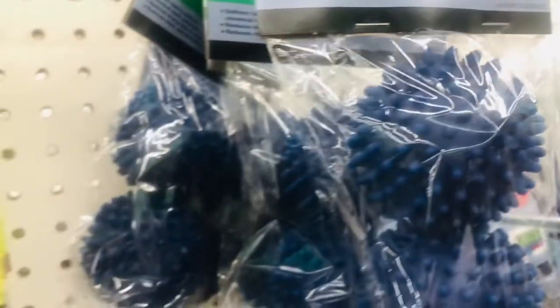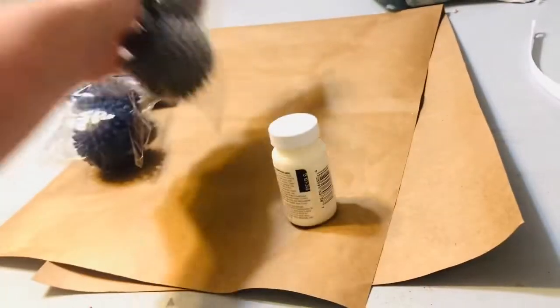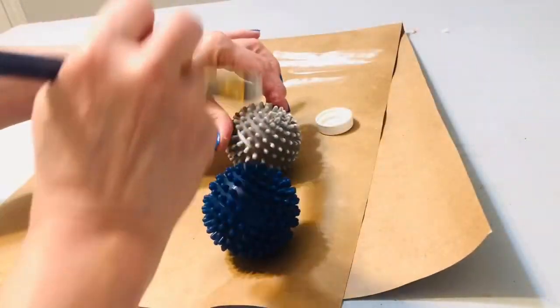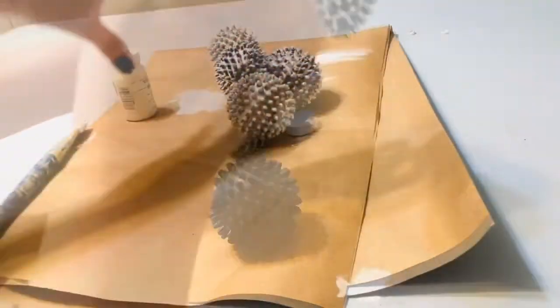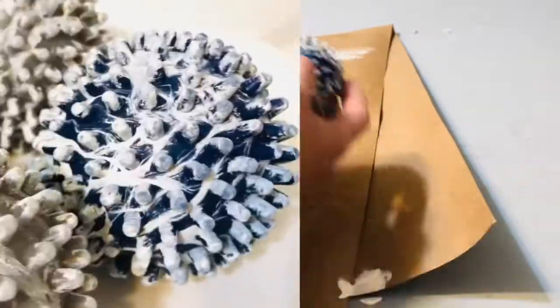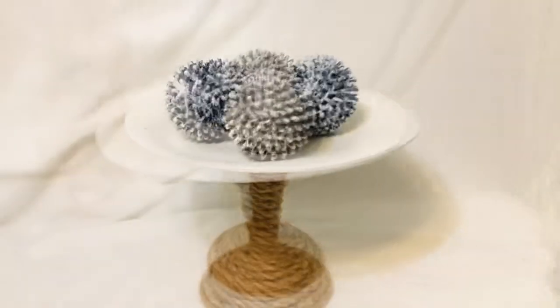This next project is super simple and so much fun. You'll just want to start by picking up a couple packages of dryer balls from Dollar Tree. Next, we'll use our Waverly chalk paint in ivory and just go through with a white brushed paintbrush and fill in all those little cracks and crevices to transform these from plastic dryer balls to adorable little sea urchins. Make sure you keep watching because I'm going to show you how to use several of these projects together to make a really high-end nautical centerpiece.